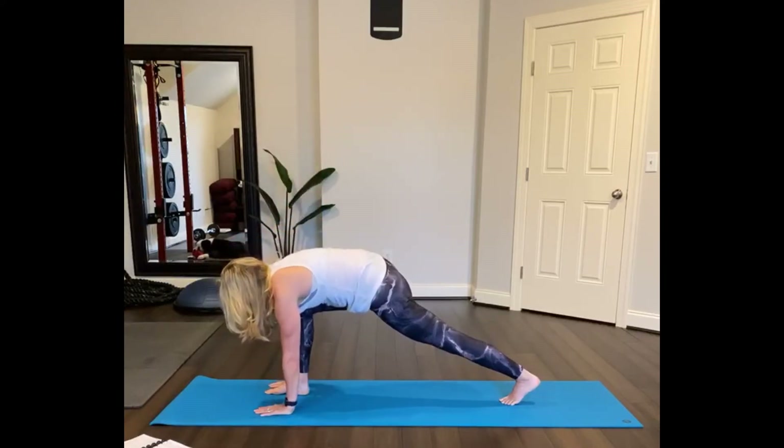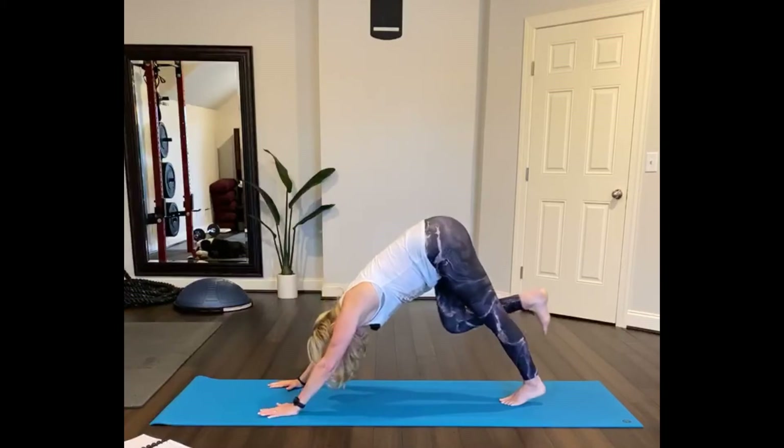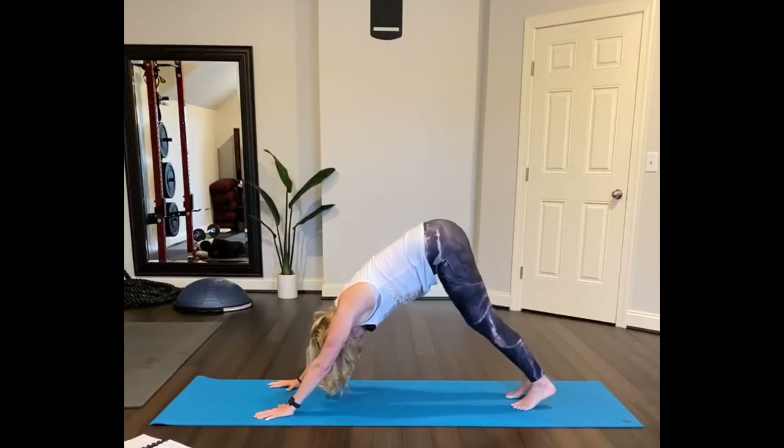Now bring your hand to the floor — downward facing dog. So you'll pull that foot in and extend it back, downward facing dog. Pedal your heels right and left. Look back behind you.